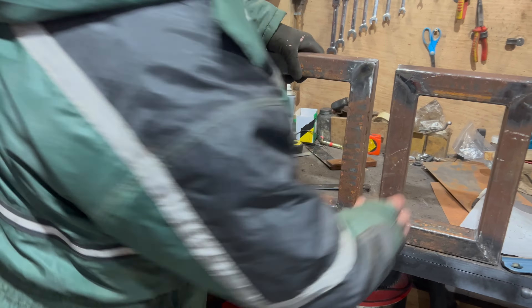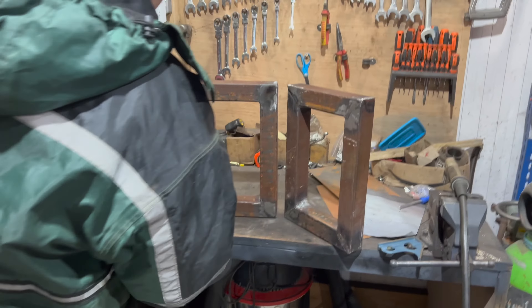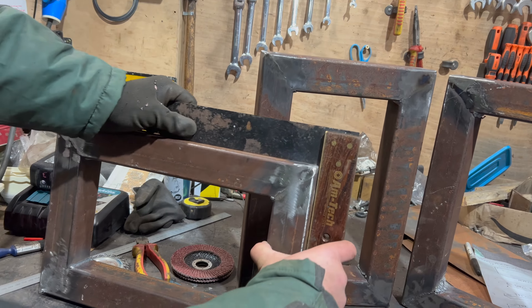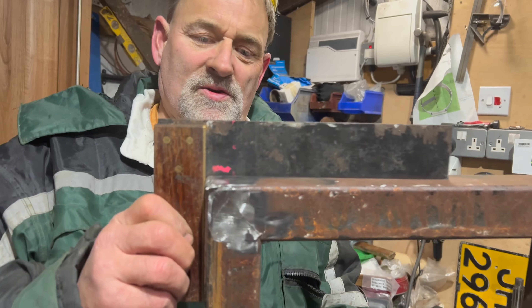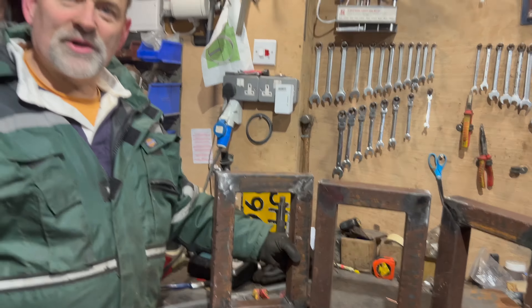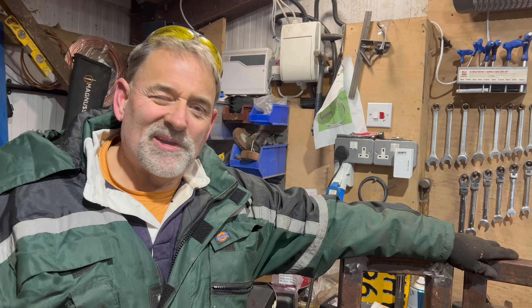Let's see how square we are. Spot on. A blind man and his deaf dog would be pleased to see that. That's what I call square. They're square. Square as a squareness. Sorry we didn't capture everything, but batteries were a bit flat due to the ambient temperature. Anyway guys, if you like it, remember press the subscribe button. Take it steady.